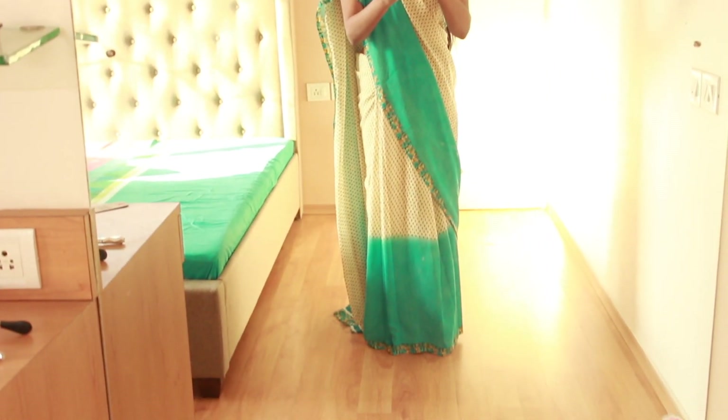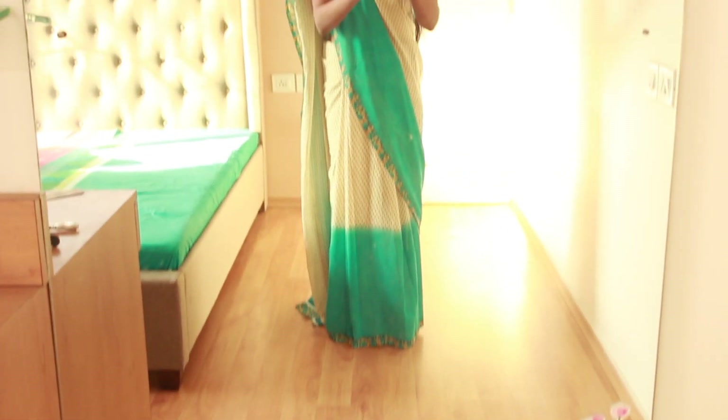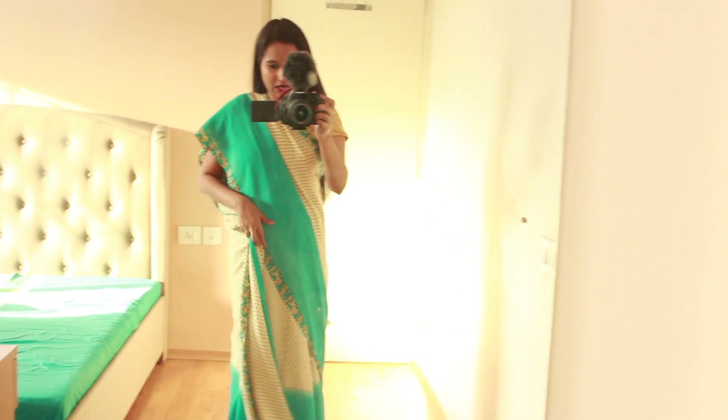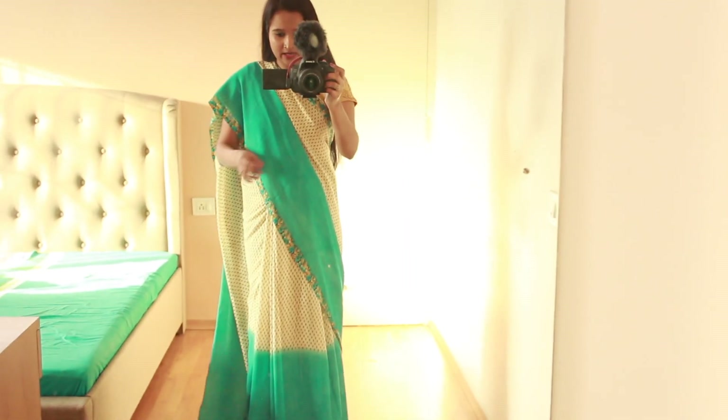This is what it looks like when I'm wearing it and as I said, ignore my saree draping skills. The half part is blue, the half is grey, and it doesn't look that shabby.